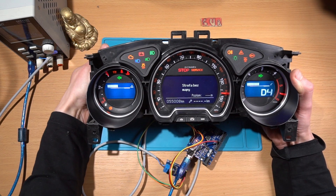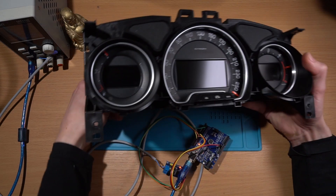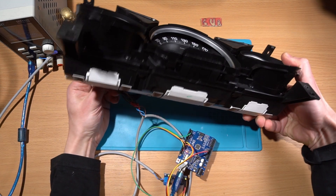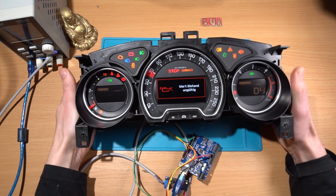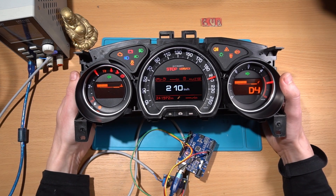Now we can check with the color display. Disconnect this one, connect the color one. And you got the new mileage.